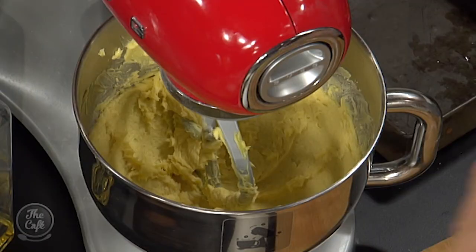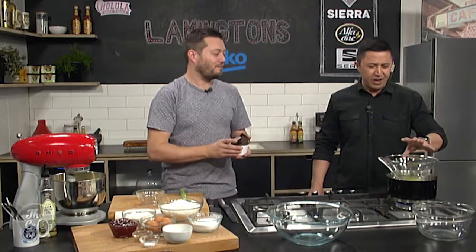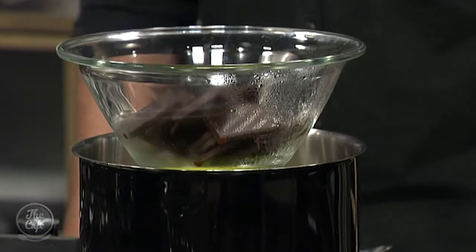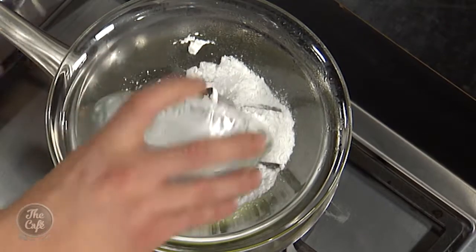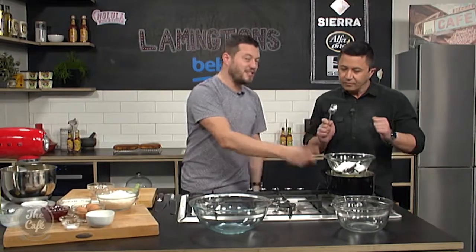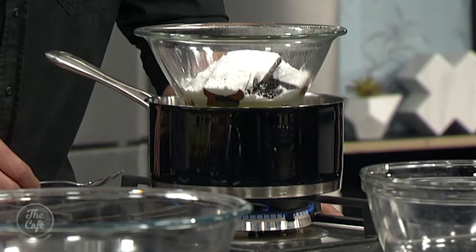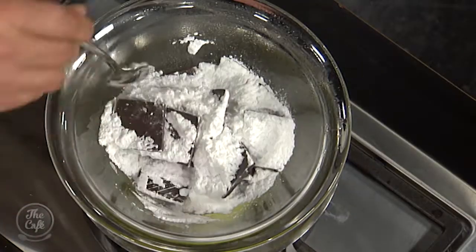I've just started whipping some room temperature butter with some sugar. And what do you call this — a Bain Marie? We've got some 70% dark chocolate in there and some icing sugar that's just been sieved. Just pour it on and then we're using indirect heat to melt the chocolate because we don't want to overheat it. Just let it melt and then we can stir it in. By the next segment it'll be ready for decorating the lamingtons. Butter and sugar — cream it till it's light and fluffy.